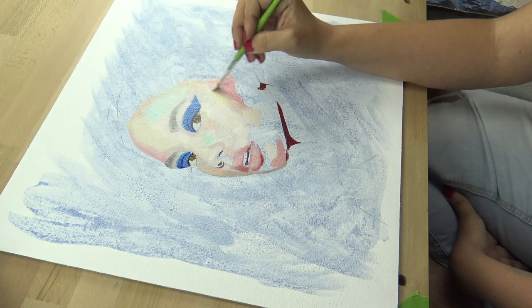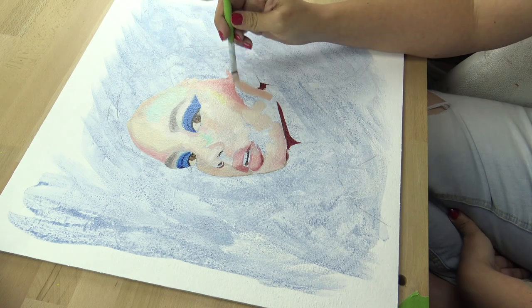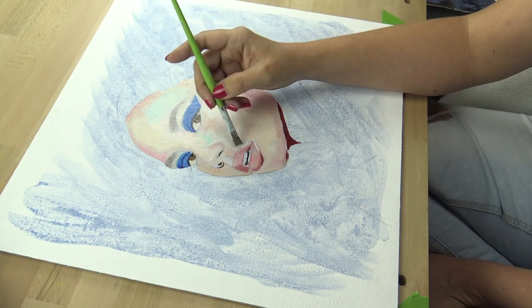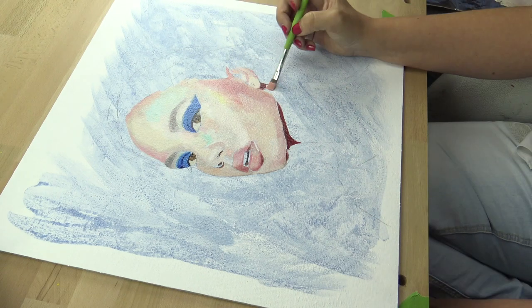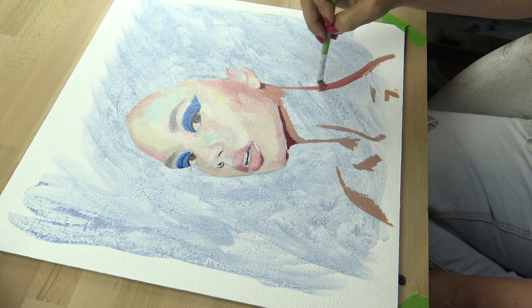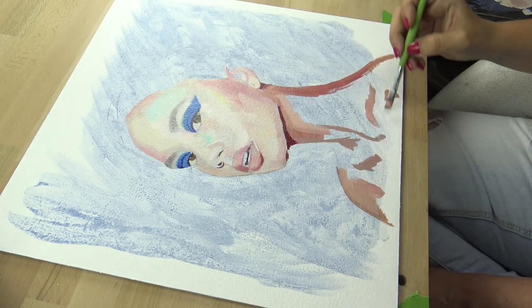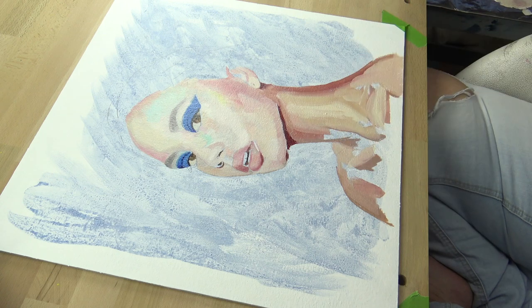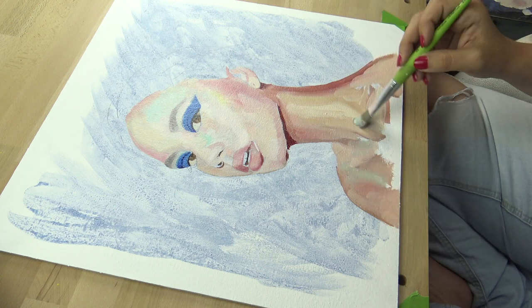The only two purposes of the first oil painting layer are to cover up the canvas and to give me a direction — where my highlights should go, where my shadows should go, and where my midtones should go. I don't pay any attention to details or blending; I just put down the color and wait until it's dry.